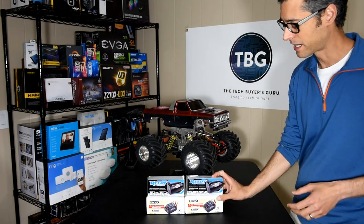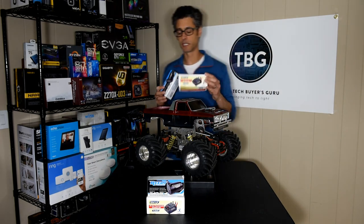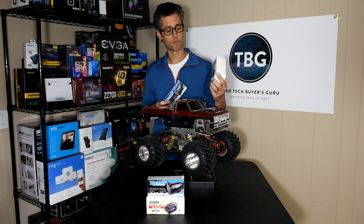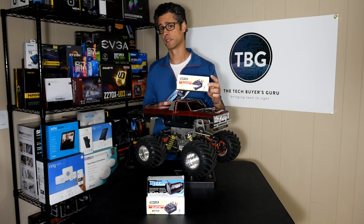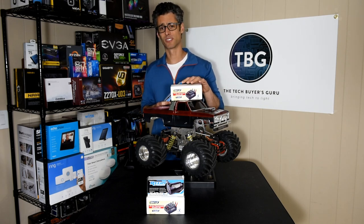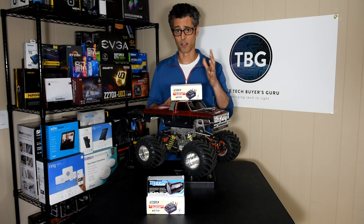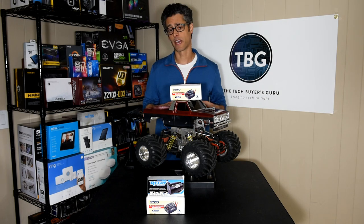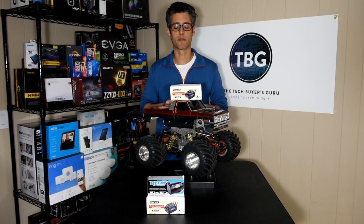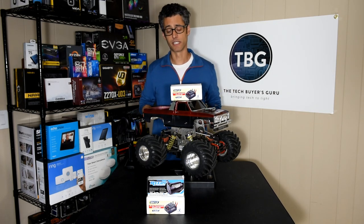What I ended up using was dual matching Onyx branded speed controls. These are actually a rebrand of the Hobbywing 80-amp speed control, which is a great speed control. Tower Hobbies was selling these Onyx branded ones for quite a bit cheaper than the Hobbywing model, and it's the same speed control. I know because I actually have this speed control in my Redcat MT-10E, which is also a Redcat rebrand of the Hobbywing controller. It's a very popular controller and it was a great deal at Tower Hobbies.